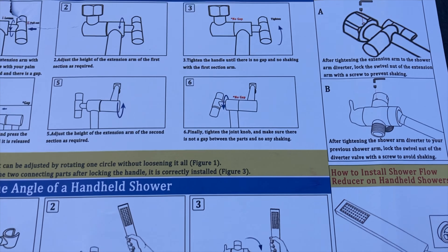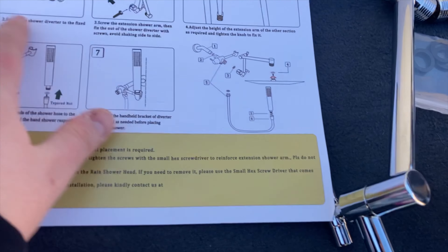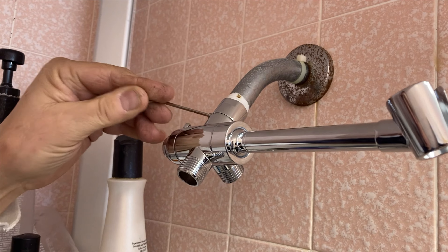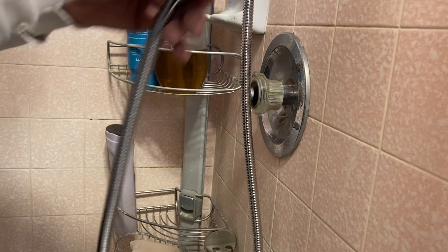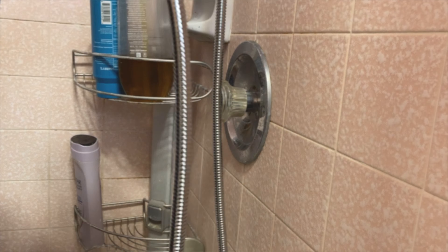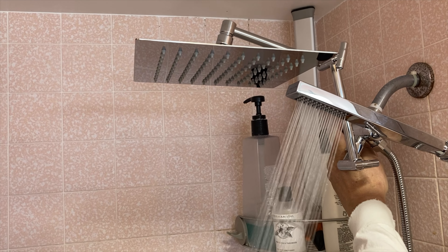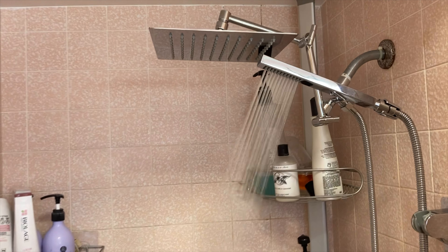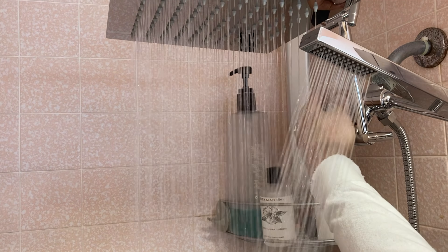Installation is pretty simple. Take off your old shower head, install the extension with the three-way splitter, then install the extension for the big head and screw in the big head. Take your handheld, attach the hose, and connect it to the three-way diverter. You may also need to apply some tape for a nice seal, but that's all there is to the installation.